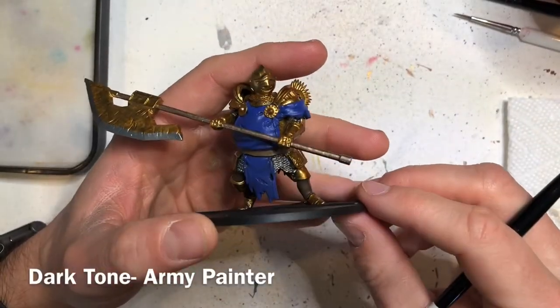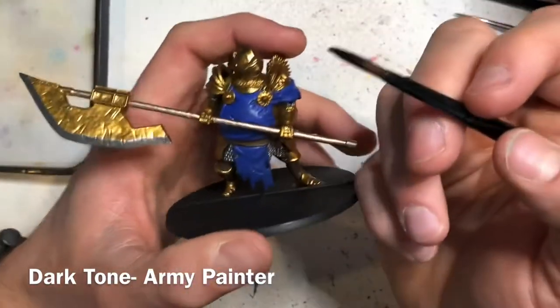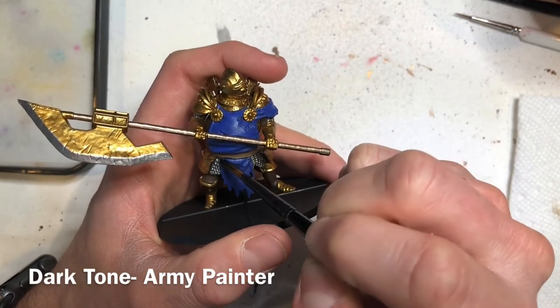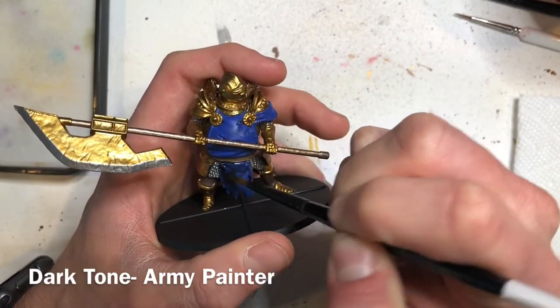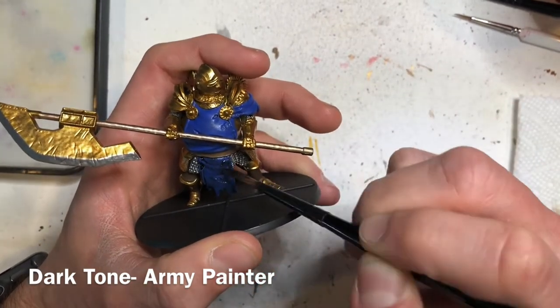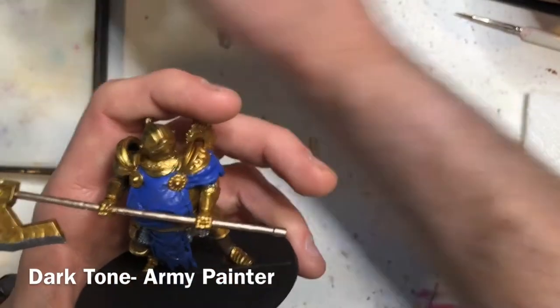Now we're moving on to applying the shades and washes. We're going to start off with Dark Tone by the Army Painter, applying this over the cloth and the chain mail. Make sure you use an appropriate size brush so that you don't accidentally get this onto other colors like the belt or the armor.